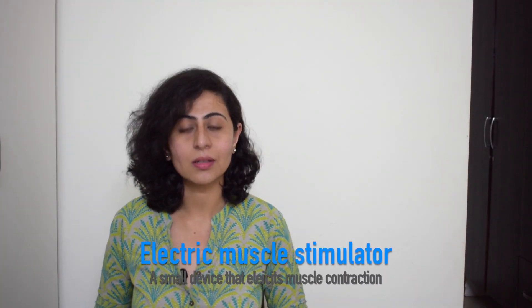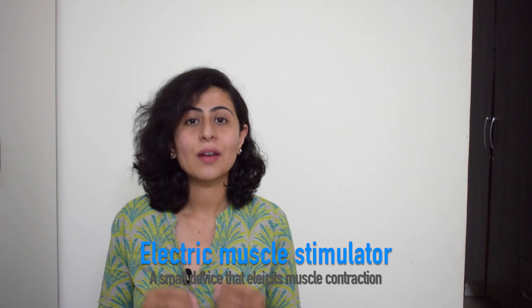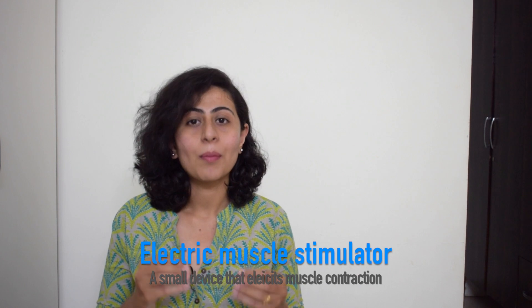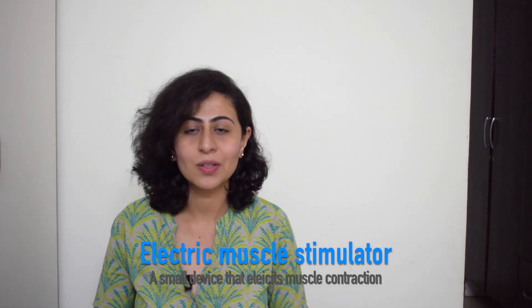There are a lot of therapeutic effects that you can achieve with the help of EMS. But beforehand, let me show you what exactly EMS does. An electrical muscle stimulator is basically a small device which elicits tiny current impulses which help in eliciting contraction among the muscles that are denervated or injured because of facial paralysis.